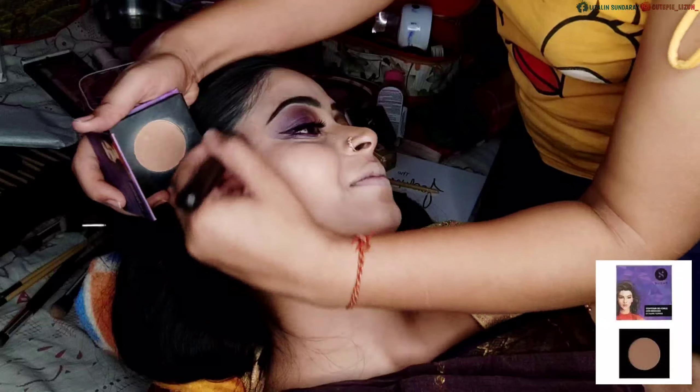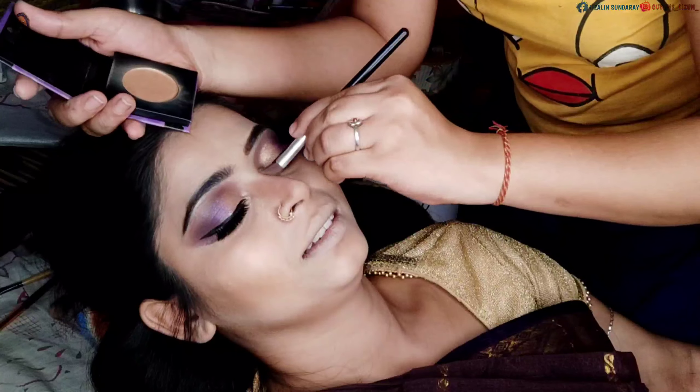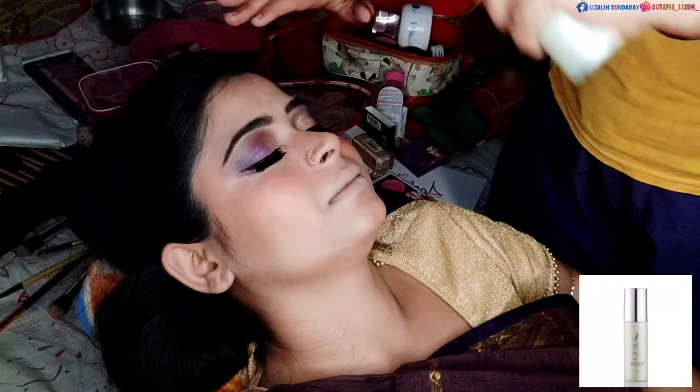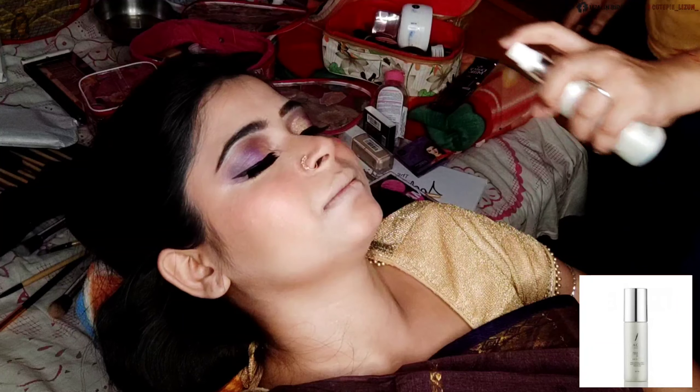Next I use the powder — it is shade 02, check out the link in the description box. Then I apply the makeup kit by the Blossom Kit. And yeah, I will now spray this setting spray.